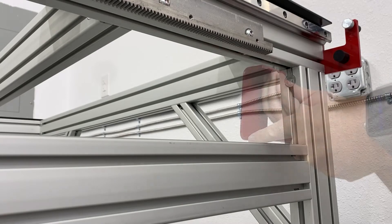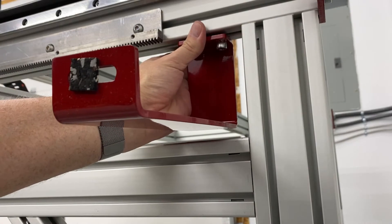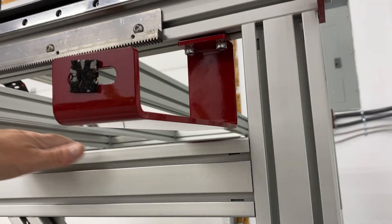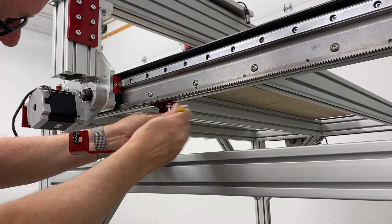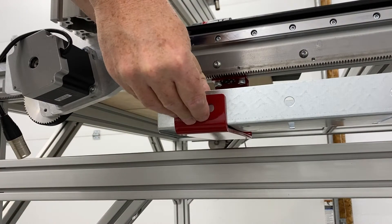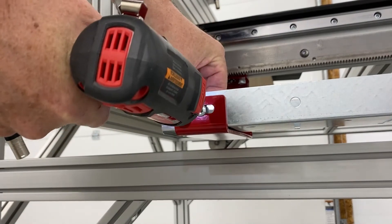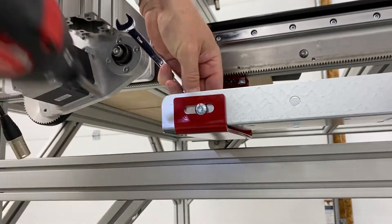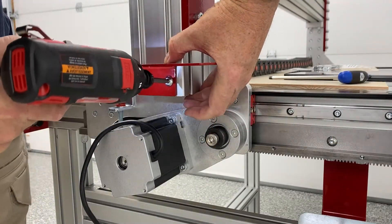The next step in the process was assembling the trays for the gear tracks to ride in. I'm over on the right side of the machine installing — there are actually three brackets. There are two brackets which hold the tray itself, and then there's one bracket that mounts to the lower portion of the right side of the gantry which the cable track actually attaches to.